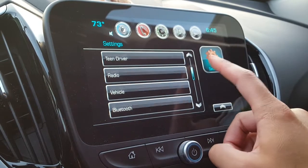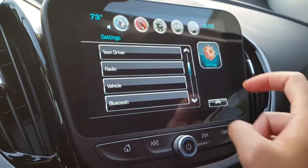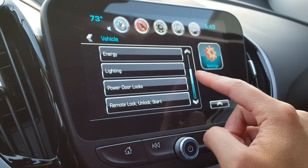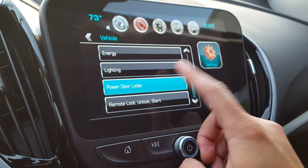To set it up, press the home button, go to Settings, and then go to Vehicle. There's a lot of other stuff in Settings, but we're going to go to Power Door Locks.